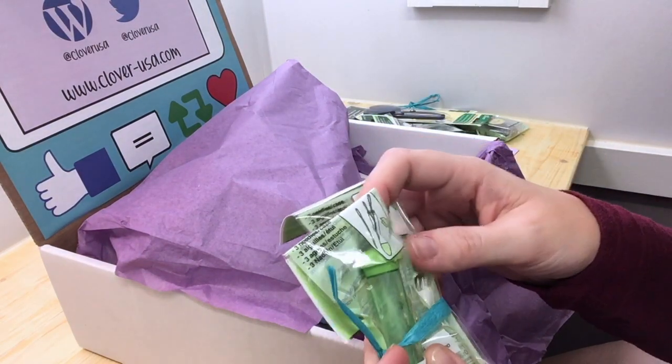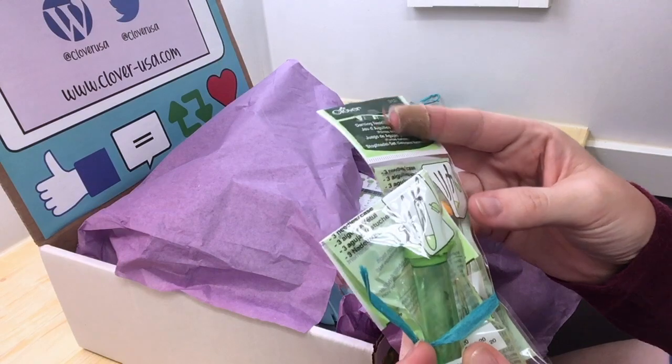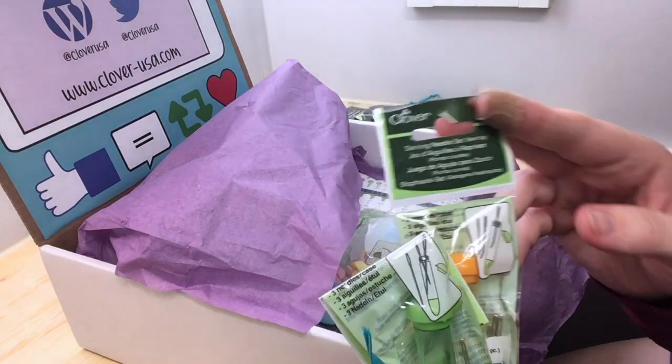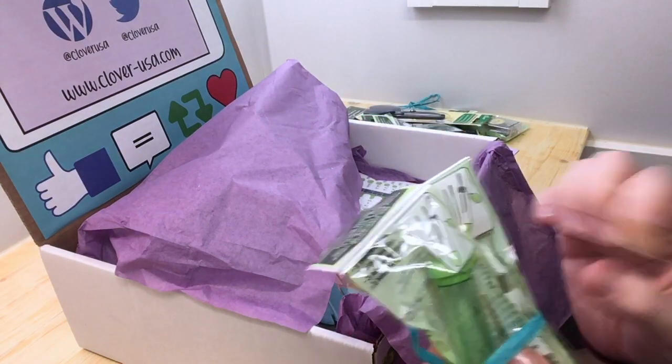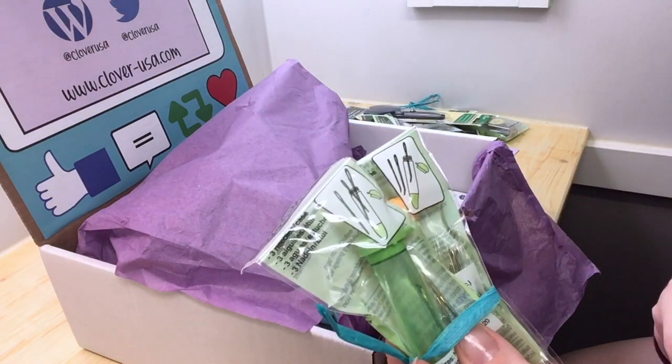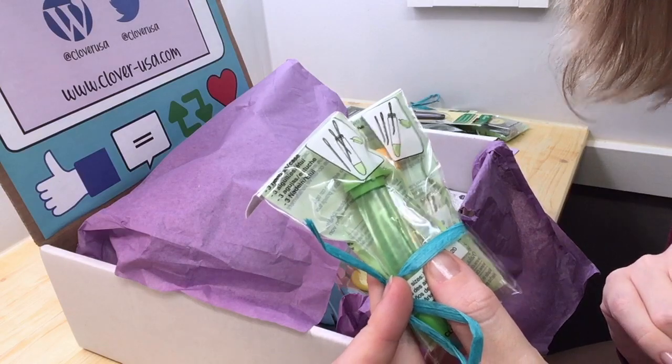Some needles — you can never have too many yarn needles. They call them darning needles, tapestry needles, all kinds of different names. But you can never have too many, and I love these little containers to hold them in because I don't want to find them all over my house with my boys.